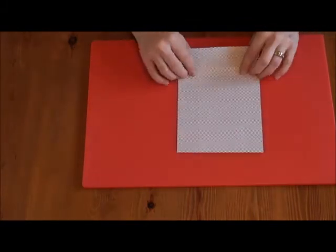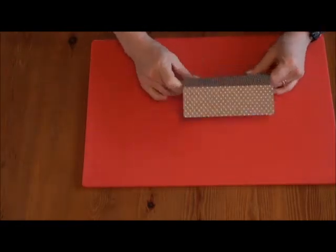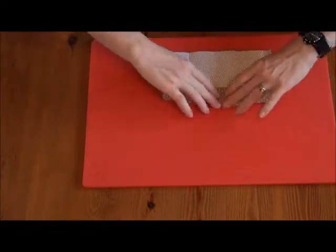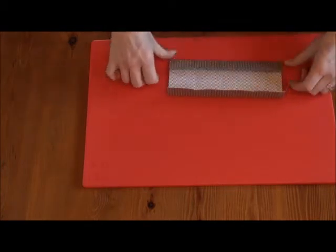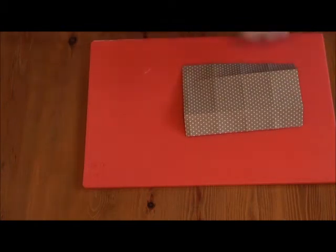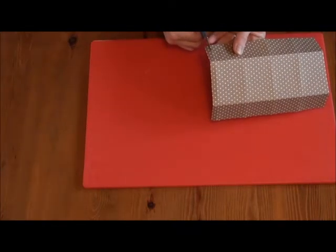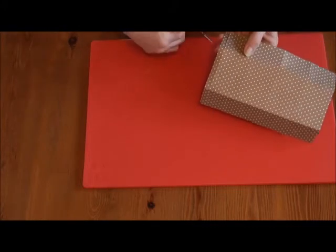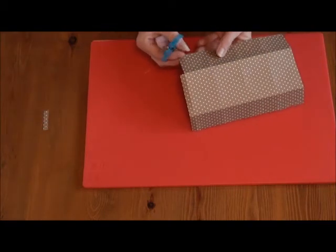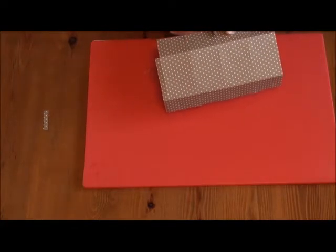Then we just fold along the score lines. At one end, we're going to cut the small piece off like so, and then we're going to cut just to the first fold up the crease lines.